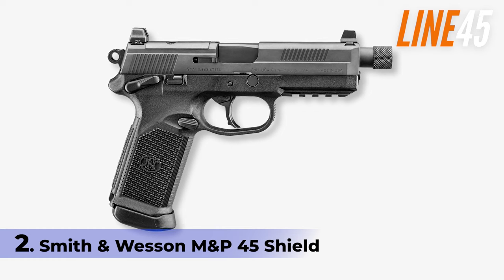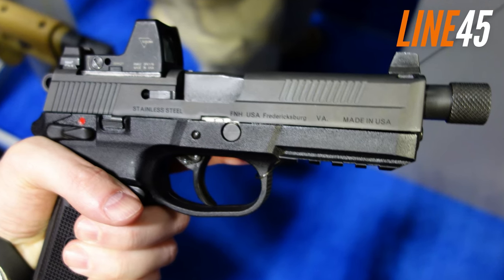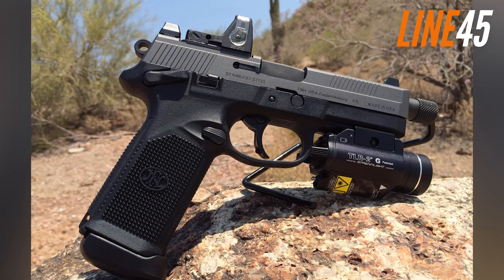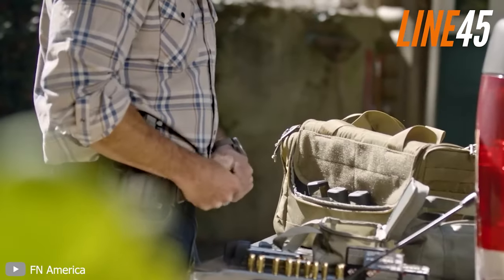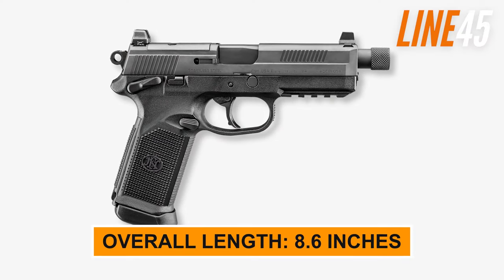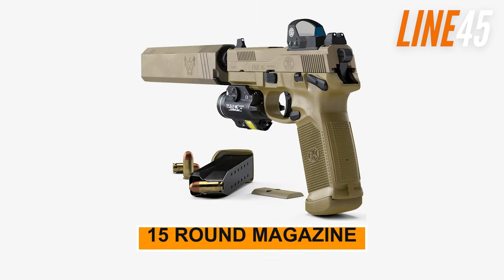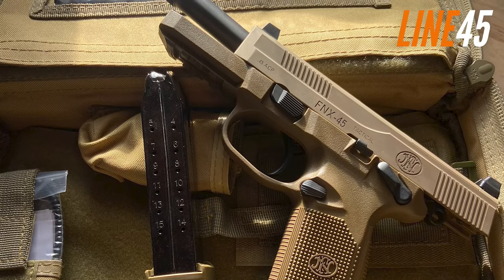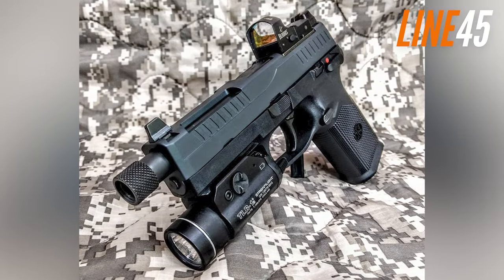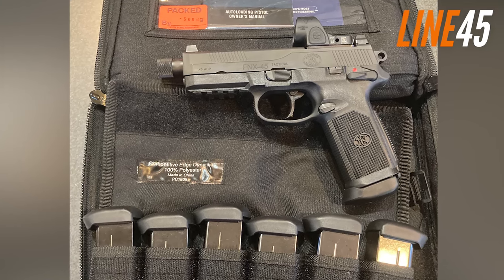Number 1: FN FNX 45 Tactical. Sitting atop the rest of the flock is none other than the FN FNX 45 Tactical — a combat handgun designed with a feature-rich build that makes it an excellent choice for anyone looking for a .45 ACP pistol. This gun is designed to be both durable and stylish with a coyote colouring that sets it apart from the competition. It measures 8.6 inches in length, 6.5 inches in height, and weighs 33 ounces when unloaded. The double-stack magazine holds 15 rounds and the stainless steel slide assembly ensures that the gun is both tough and reliable. One of the unique features of this gun is that it's optics-ready, with two mounting bases for optical red-dot electronic sights. It also has the MIL-STD-1913 accessory mounting rail and suppressor-height Trijicon night sights.